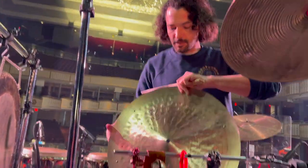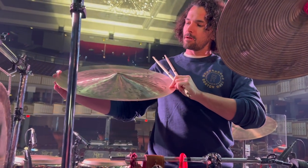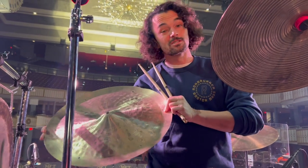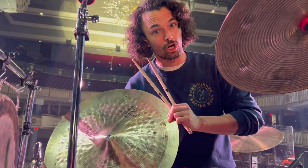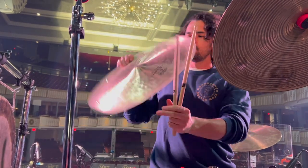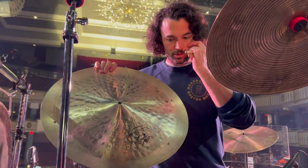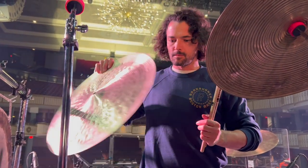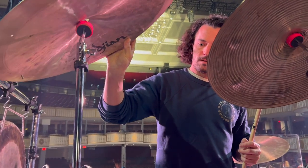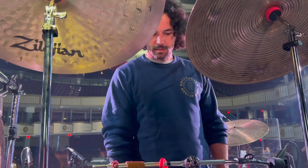And we have my K Zildjian Constantin Opal 20-inch swish knocker. I don't think these are in production anymore. But thank you Katie Zildjian, Joe, and Jordan for helping me select these cymbals. Got some new stands from PDP.